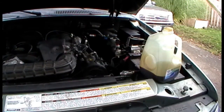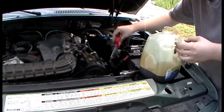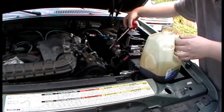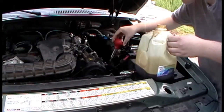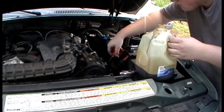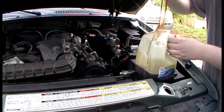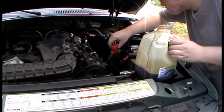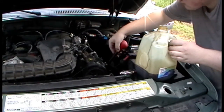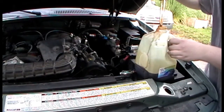It's just transmission fluid — it's not going to hurt your paint, although I would avoid it as much as possible. Any fluids like engine oil, anything like that, I would still just avoid getting on your paint. That stuff's nasty. I'm going to get a little pump thing to remove the dirty fluid.